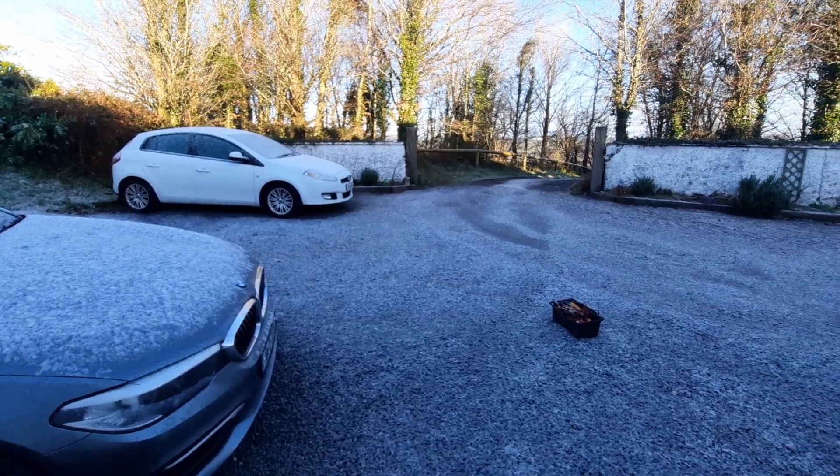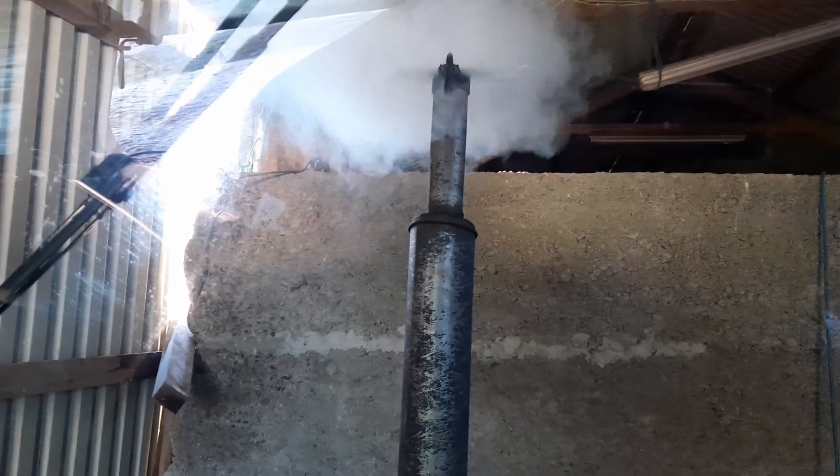Looks like I'm walking this morning. Let's see if this thing is going to start this morning. Let's go. Okay, we're in business — let's get going and get this cat done.